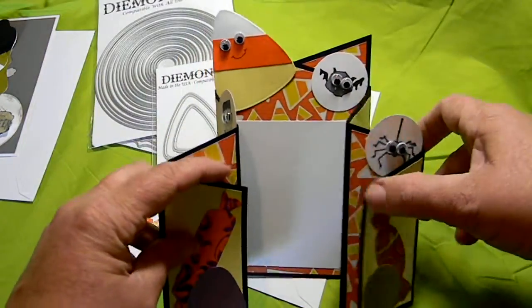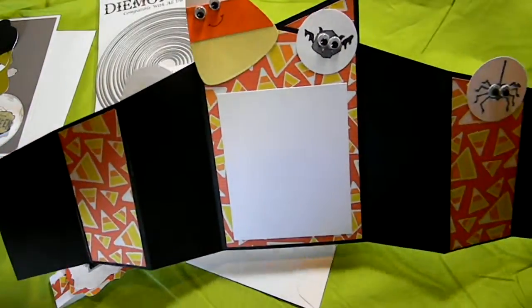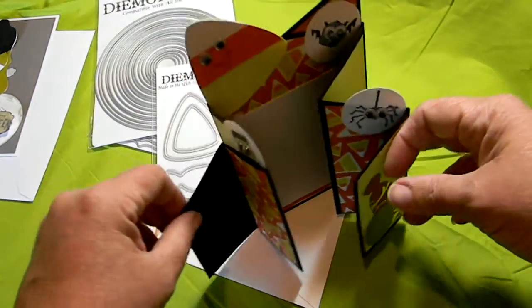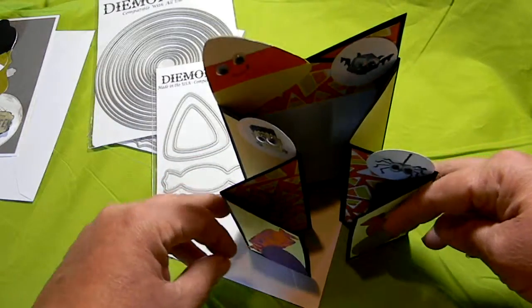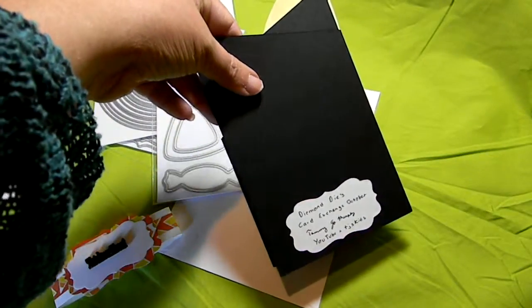It's blank on the inside for her to add whatever she chooses. It just opens up and it will stand, so it could be displayed if you choose. I just had tons of fun making this card. On the back again I add my little label with the Diamond Dyes card exchange.